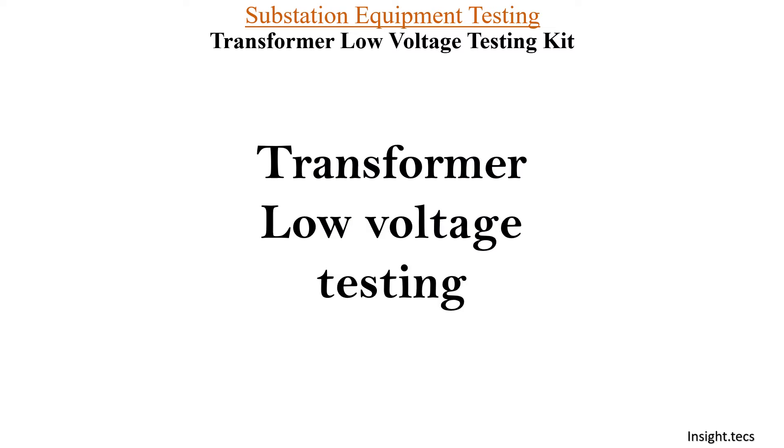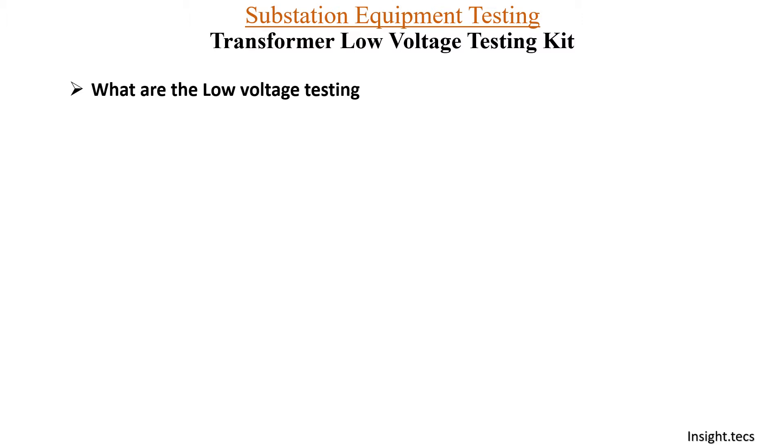So let us see first of all what is transformer low voltage testing. Basically, transformer low voltage testing includes various tests which are done whenever there is some fault in the transformer. You can do this low voltage testing and easily know if there is any fault inside the transformer. Other than fault conditions, routine testing is also very important for transformers to know if there are any internal issues, which can also be identified through low voltage testing.